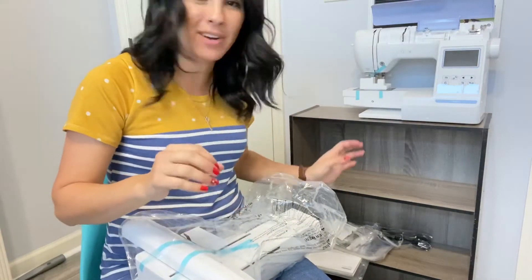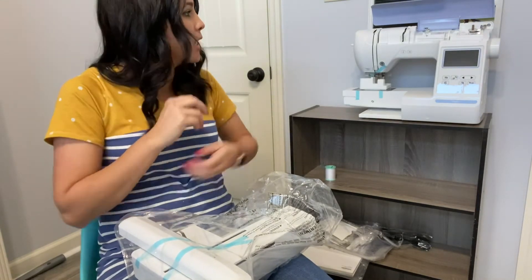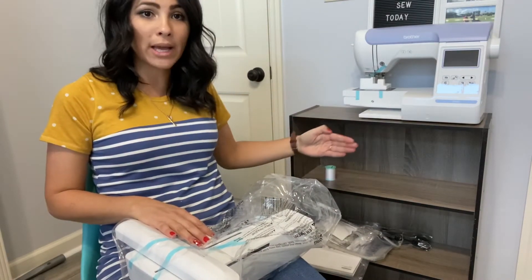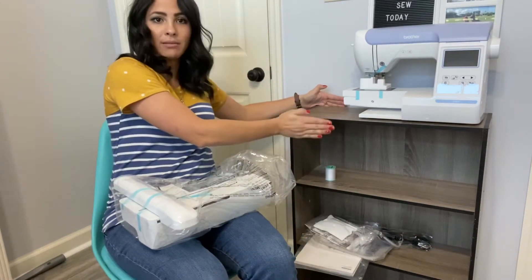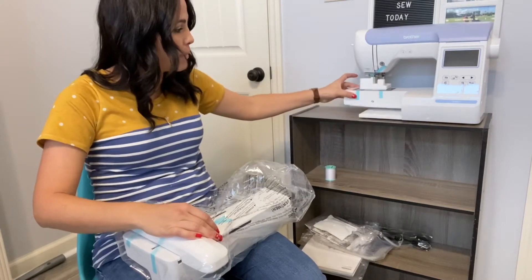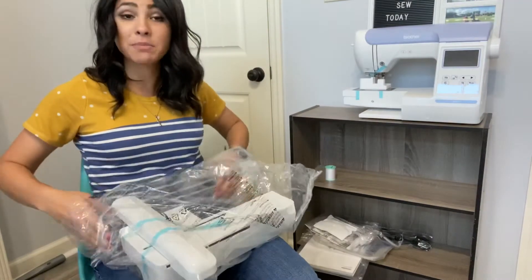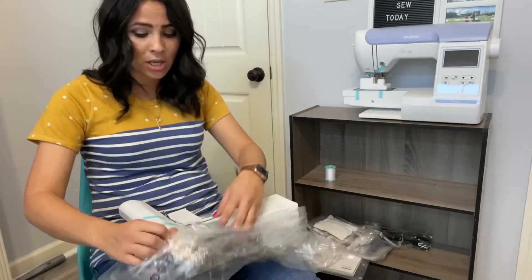They also send you a cover for it so you can put it to bed at night, the power cord, the arm extension, and a spool of thread so you can try it out. I did order some thread from Walmart too, so hopefully that will work. So this is my shelf — isn't it cute? Yes, but it is tiny. I did not read the dimensions and I thought it was going to be wider, like I have another shelf and it's got more depth to it.